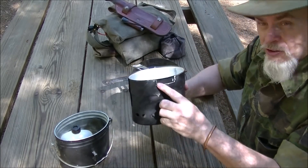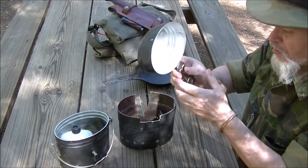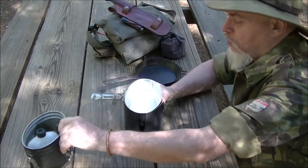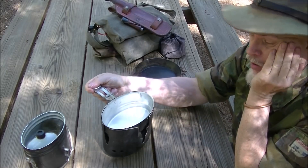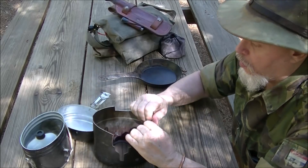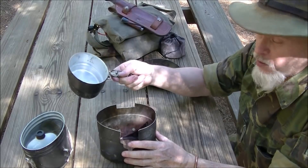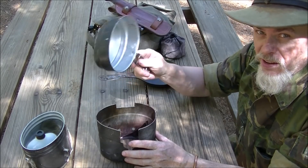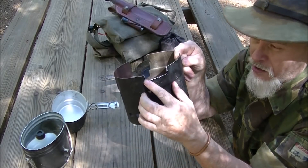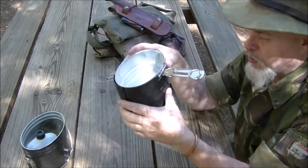I mentioned this in an earlier video — I went to the far side and I cut a notch. I made it so the stove will sit that way. Now that stove can be roaring, boiling, and cooking, and I can grab the handle and pick it up without burning my hand. I can pick it up after it's been cooking for 20 minutes and not burn my hand. Get on this side, measure down and across to make it where that handle will just sit down there like that. Real simple.